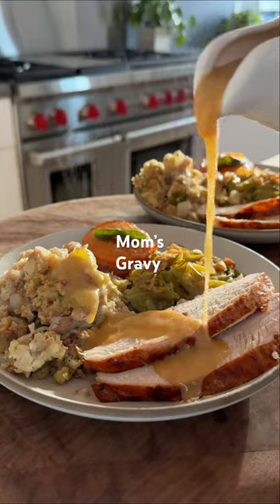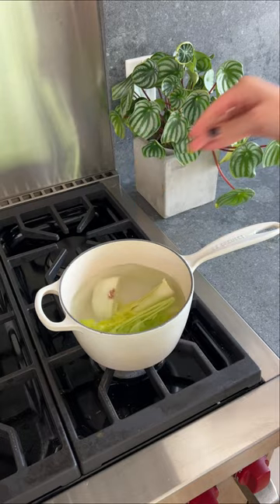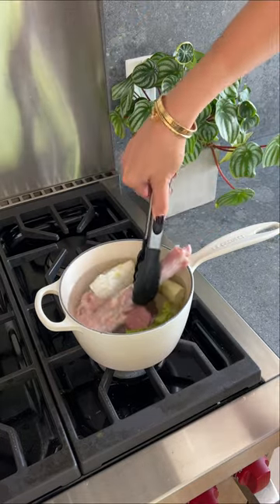My mom's gravy is the best in the game. And if there's one thing I recommend making from scratch, it's this.